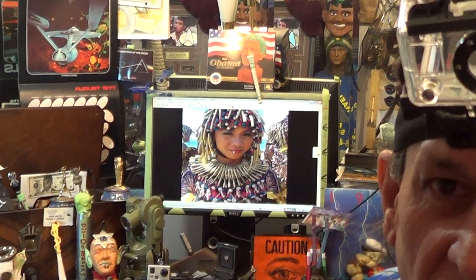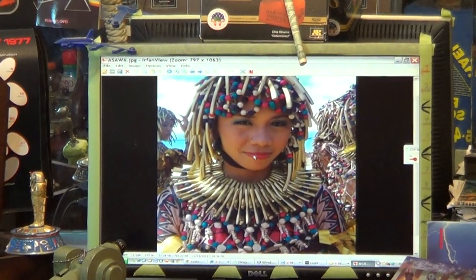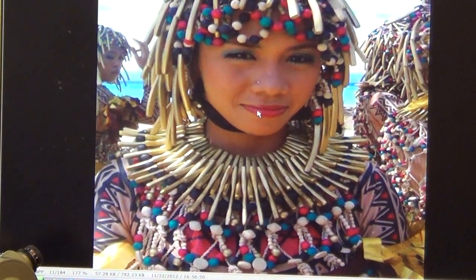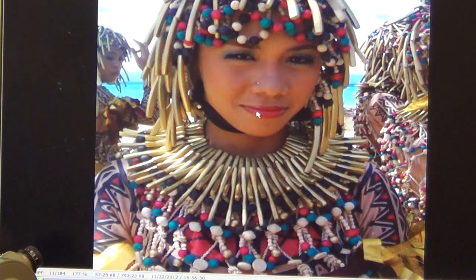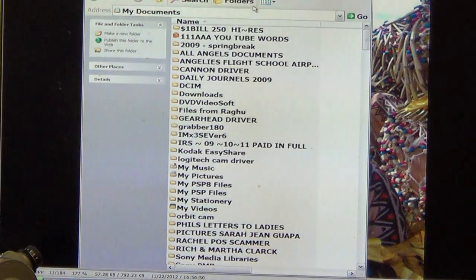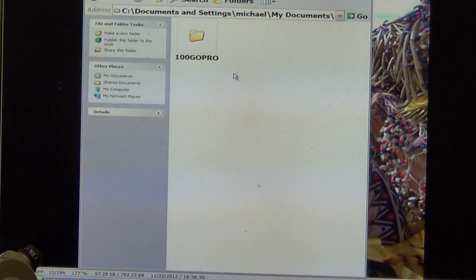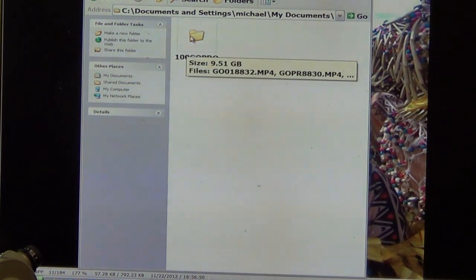The third method, in case you don't want to do it that way, is to go into your computer and into your documents. I find it easiest if you make a list in the documents, and I'll show you that right now. I'll show you where the list is, and then you can open up the file that says DCIM. So I'm going to my documents and down to my DCIM folder, which is right near the cursor. I'm going to open up this file and you're going to see a file that says GoPro.